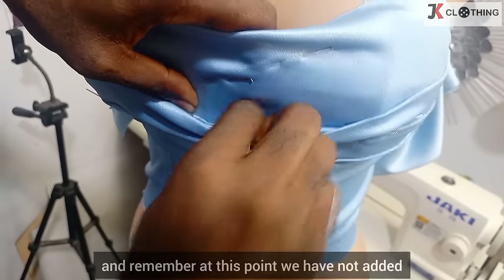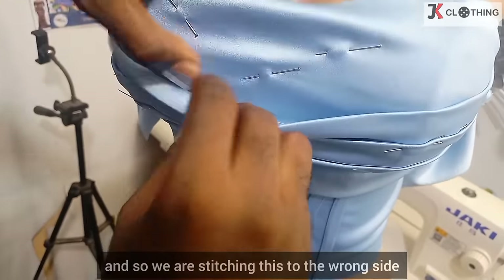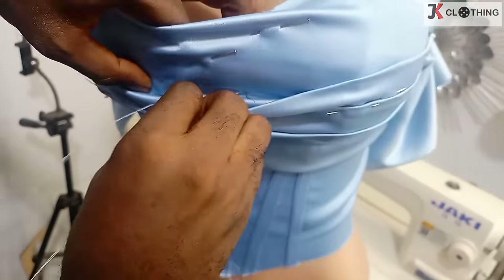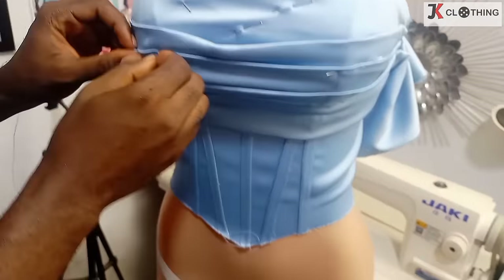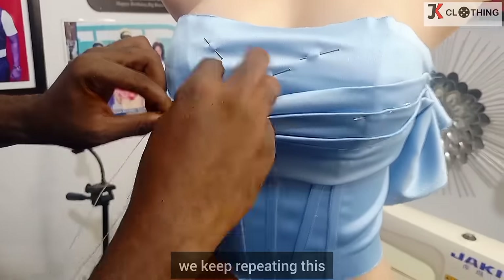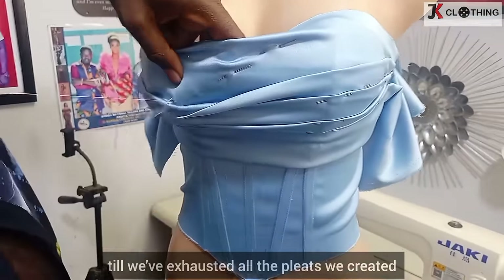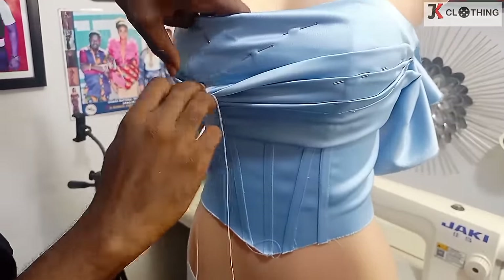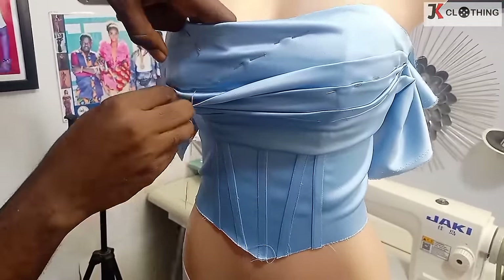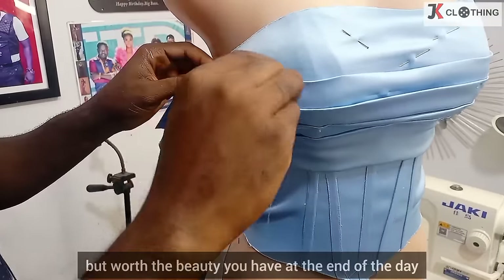Remember, at this point we have not added our lining to the dress, so we are stitching this to the wrong side — that is, the base of our pleats. We keep repeating this until we've exhausted all the pleats we created. This is not difficult, but it's a bit time consuming — worth the beauty you have at the end of the day.